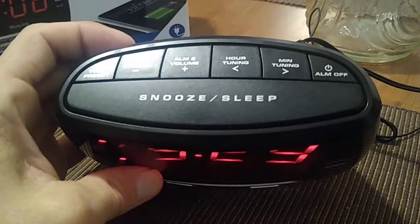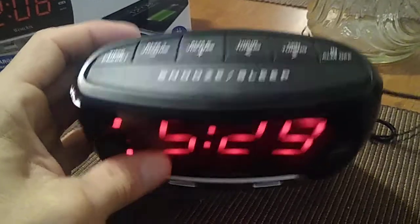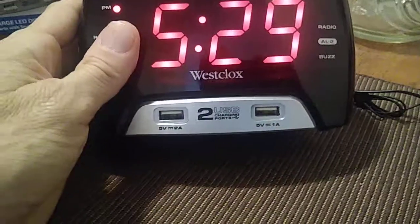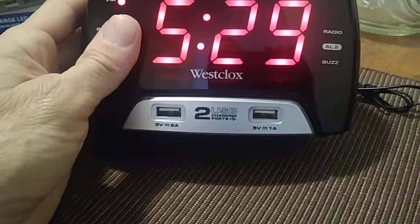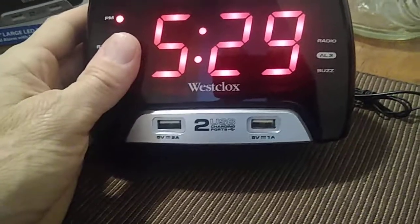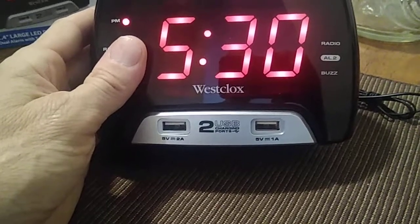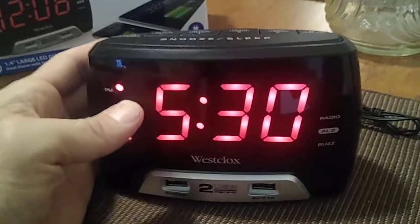The snooze works for a relatively short period and pauses the alarm. You have two USB ports in the front which you can use to charge up your cell phones — whether you have one phone or two, one for work and one personal — so you can make sure you're good to go.